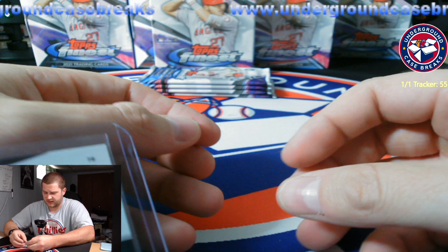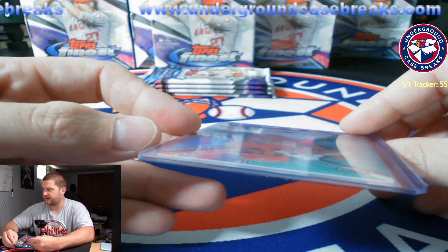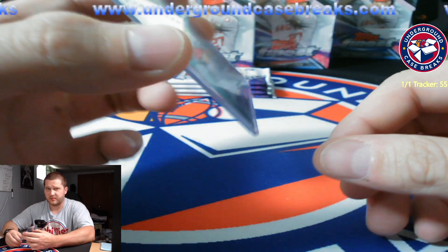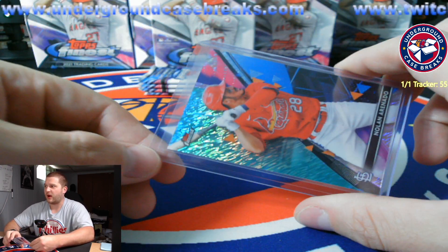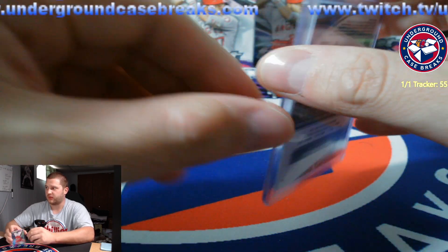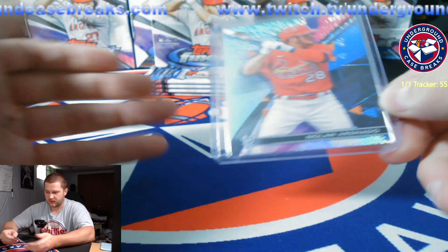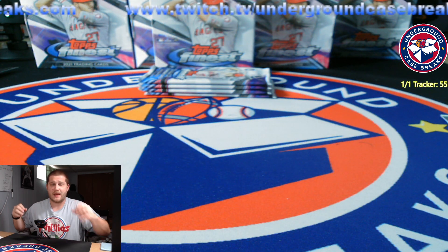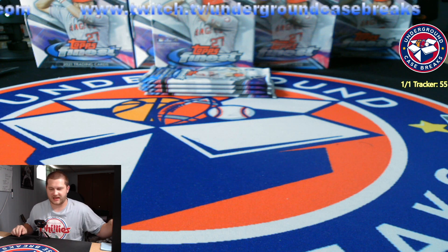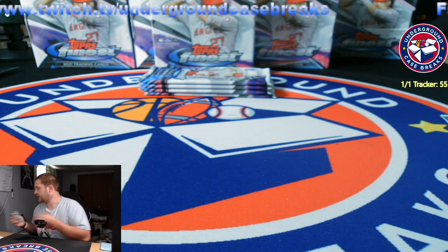So yeah, that's how you do it. You can use a standard top loader for any base card, any parallel, any autograph. Some people do not like this because it does make the card harder to get out, but why would you use an oversized top loader where your card could fall out? You don't want that.